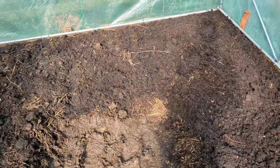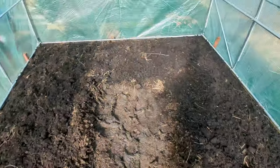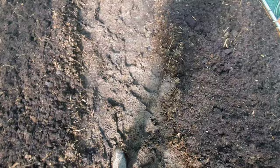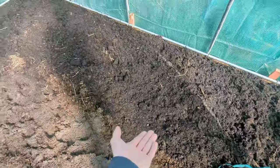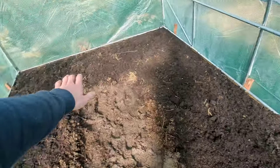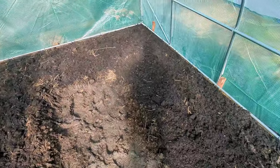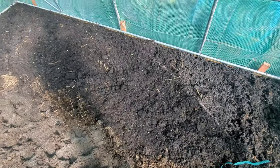So my plan for this new polytunnel this year is to put peppers in all around here. I need to finish this path down the middle — probably put a membrane down and some woodchip — and then build a border around here. I've got horse manure in the bottom, homemade compost in the middle, and then a load more compost on top, making a good no-dig raised bed. My other greenhouses and polytunnels I'm going to have tomatoes in, and I think this one I'm going to have peppers growing in.